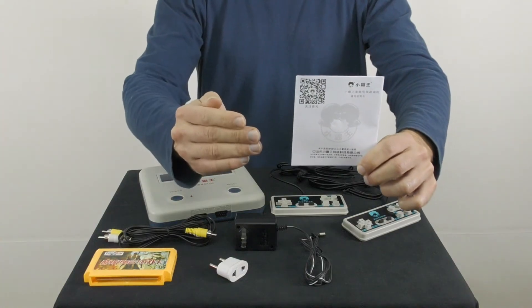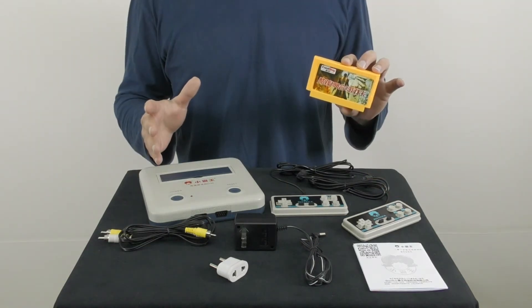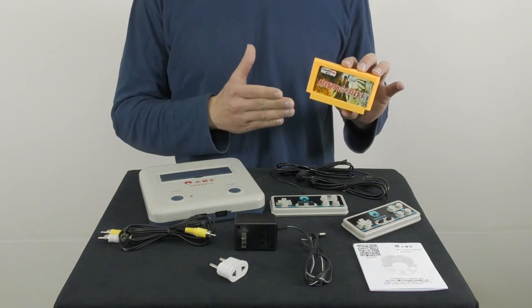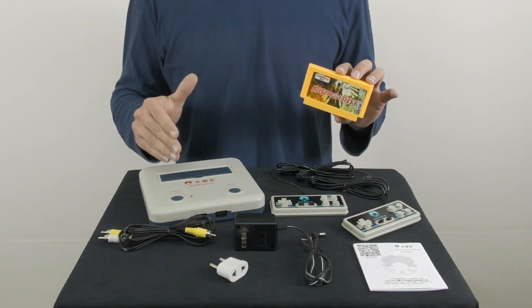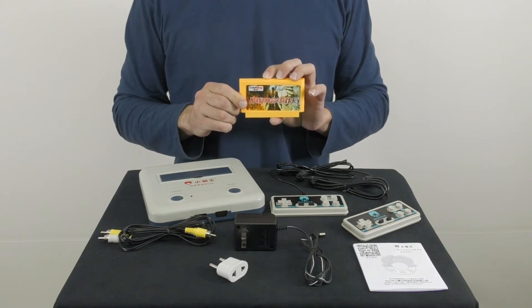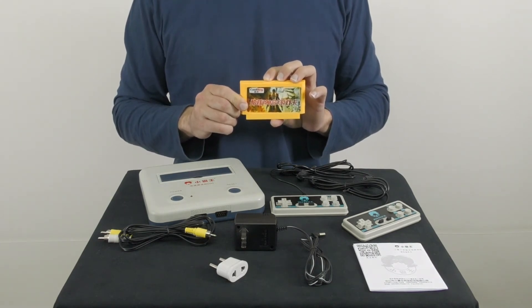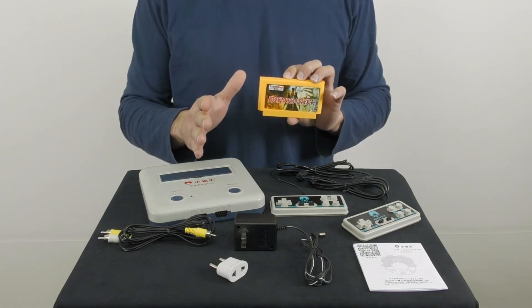The package also includes a user manual in Chinese, which doesn't mean a thing to me. Some sellers offer the Subo D30 with a game cartridge while others don't, but it's not a big issue to find game cartridges for this console. I believe many of you will be glad to learn that the Subo D30 is compatible with old Famicom game cartridges, so if you saved them somewhere you can use them and relive those old childhood memories.